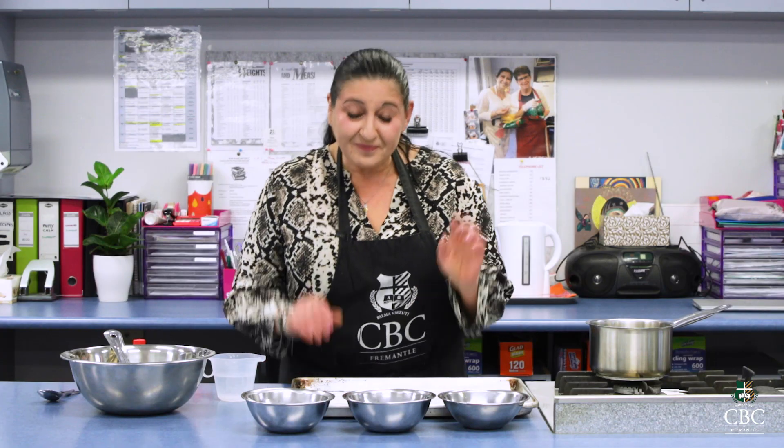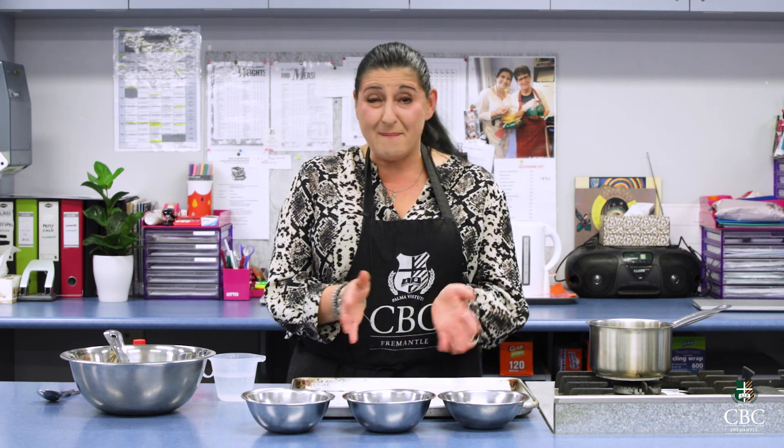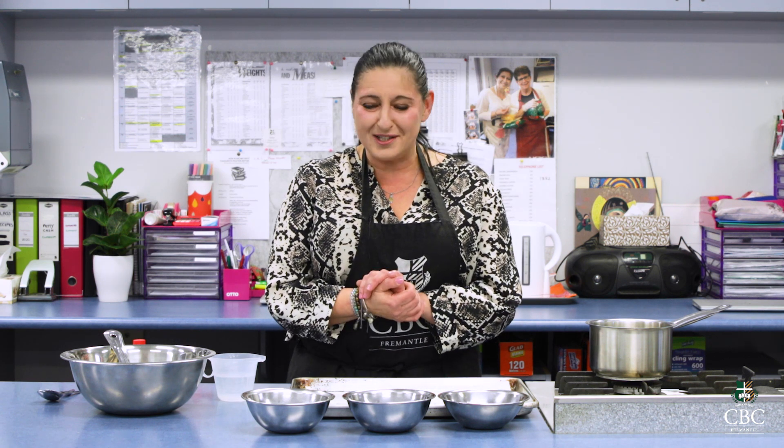Welcome to Cooking at Home with CBC Catering again — I have another treat for you today. I'm going to show you how to make these awesome coconut clusters that you can make for Easter or Mother's Day, so there are lots of occasions coming up to do them.